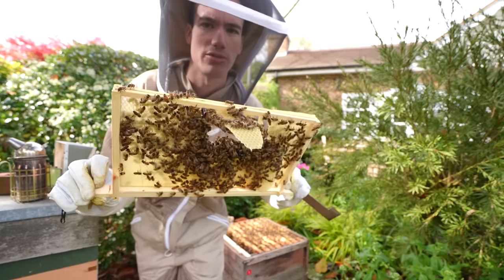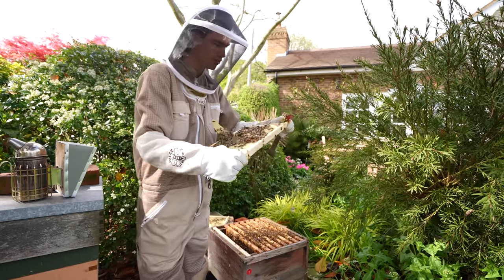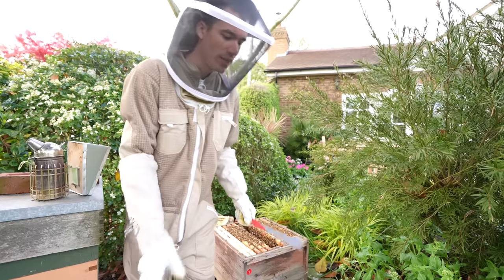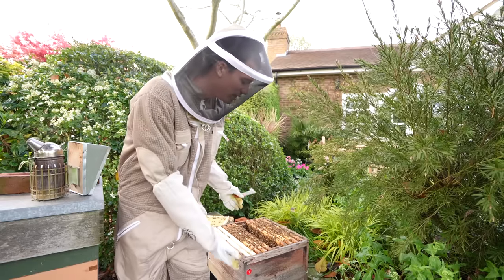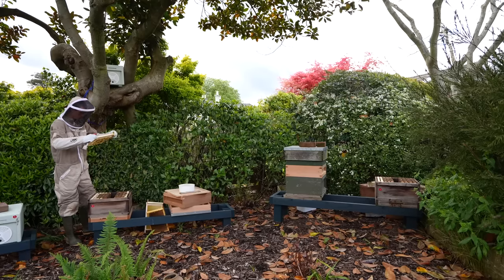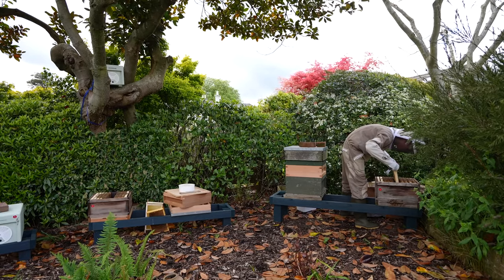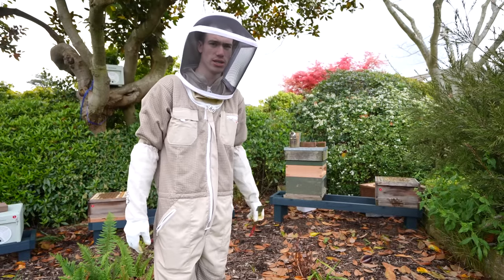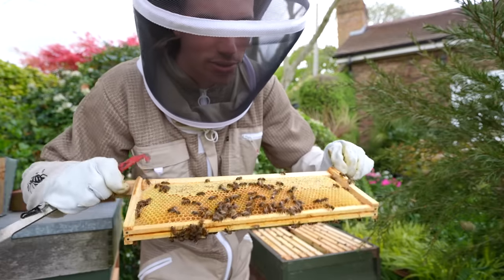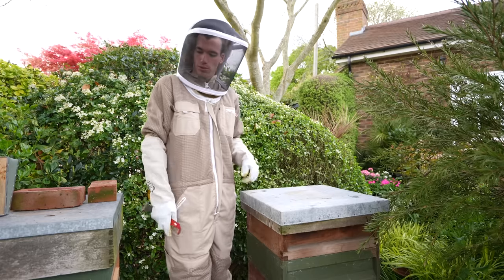Not only have I not got a queen in this hive, these bees are ravenous and just destroying the frames. There's no eggs, no sign of a queen, and it's been 30 days since I did the split. However, there could be a queen in there which hasn't mated yet. The way to check is to get some eggs from another hive, put them in, and if they try to make a new queen it means they haven't got one. If they don't try to make a new queen from those eggs, it means they've already got one. They may not have had a queen for the past month, but they have been storing lots of honey - hopefully we can harvest that in a few months' time.